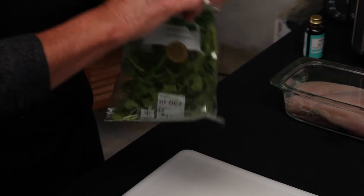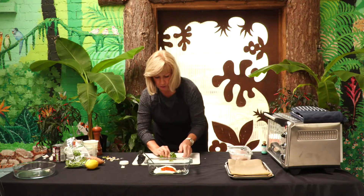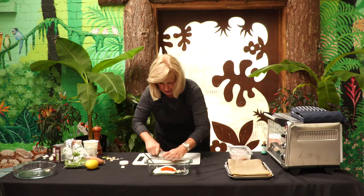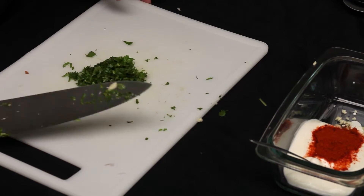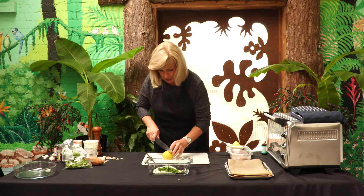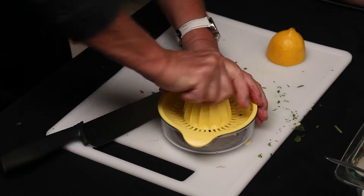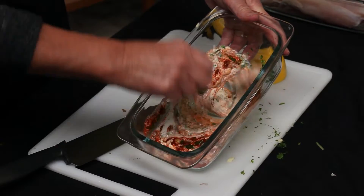Add a couple of tablespoons of chopped coriander — use the stalks as well, as all the flavour is in those, just chop them up nice and fine. Once that's chopped up it can go into the yoghurt mixture, and to that we'll add the juice of half a lemon. Give that a good mix up.